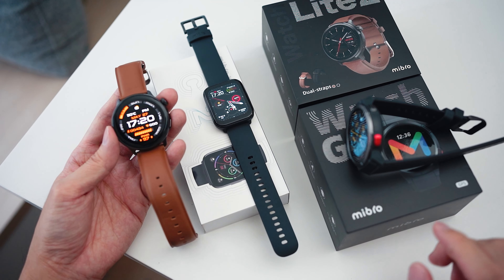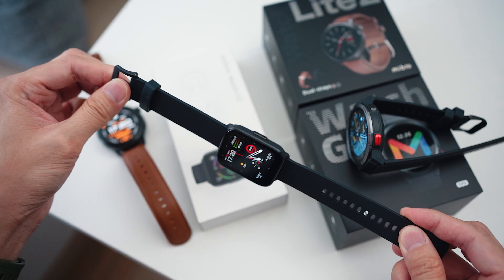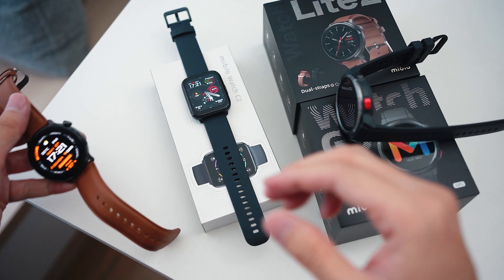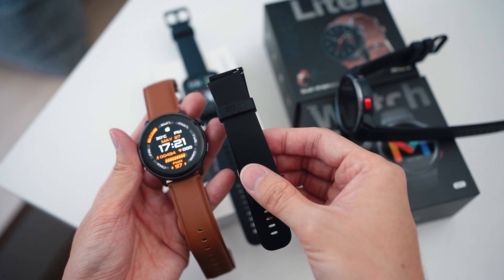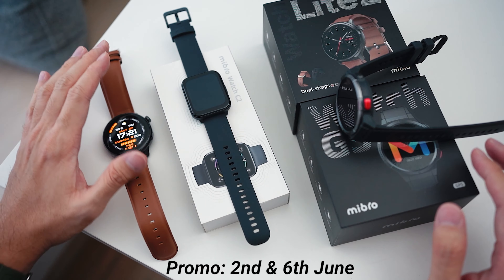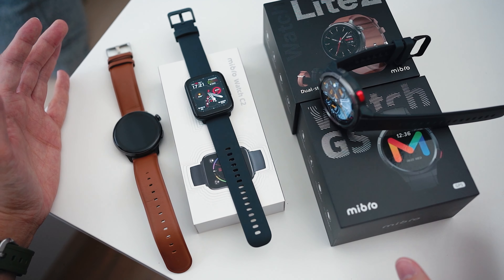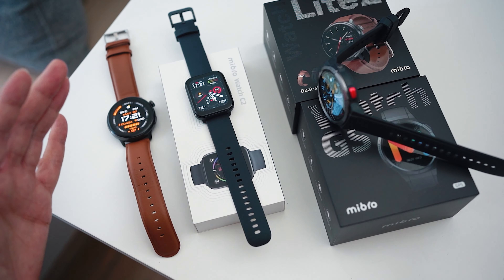So there you have it — three different smartwatches from Mibro. The most affordable is the Mibro Watch C2, a great entry-level option that works quite well. One step up is the Mibro Watch GS, a very sporty watch with GPS built in that also looks quite nice. Last but not least, the Mibro Watch Lite 2 is a bit more formal but can also go casual with the included silicone strap. Mibro Malaysia is going to have promotions on specific dates — I'll put the details below where you can get these smartwatches for an even more affordable price. If you want a new smartwatch without spending a lot, do check these out.